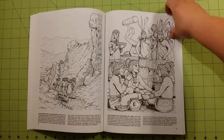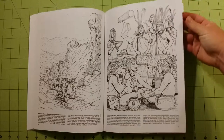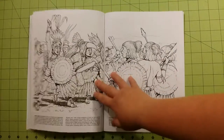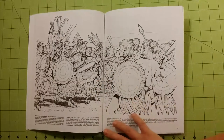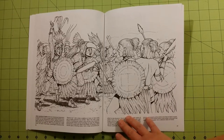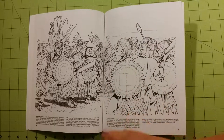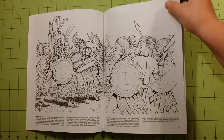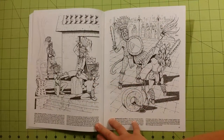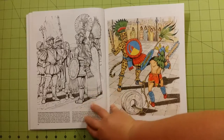I think having books like these on hand are really important, not only because they're very inexpensive compared to other coloring books that are out right now, but they give you a lot of choices as far as practicing your skin tones, practicing your coloring techniques, different things like that, without ruining a really cool picture in a more expensive book. You can buy three, four, five of these books for the cost of one of the other books out right now. That is the last page.